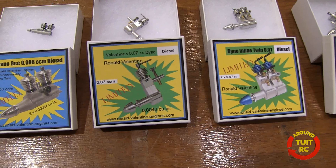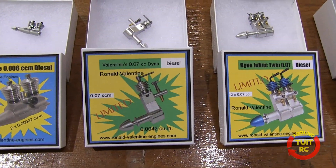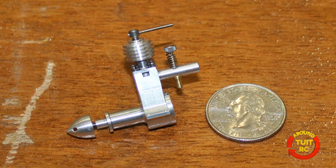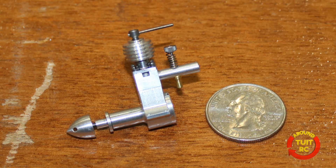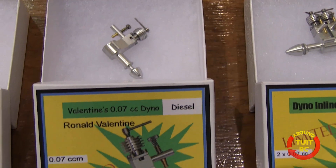Here we have the single-cylinder Dyno 0.07 cc diesel engine. It's built after the Swiss Dyno, which was a very popular engine — actually one of the first production engines.